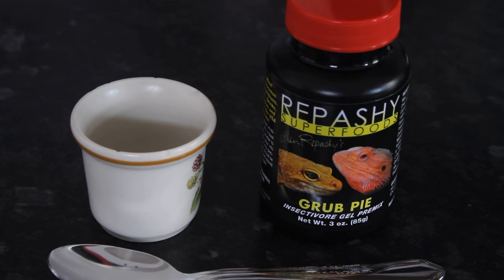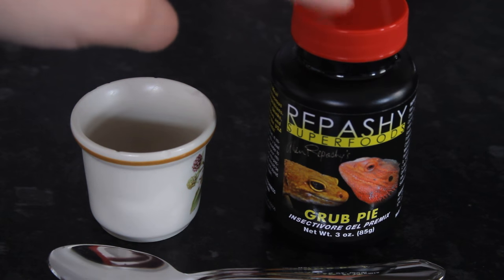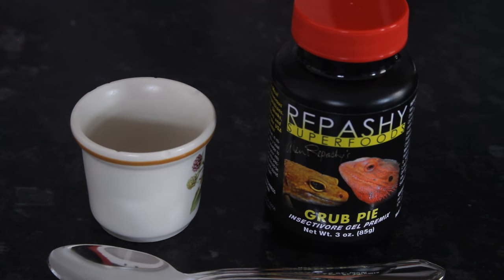Hi guys and welcome to today's video. So today we are looking at Repashy Grub Pie. Someone brought this to my attention because they wanted me to try it out.